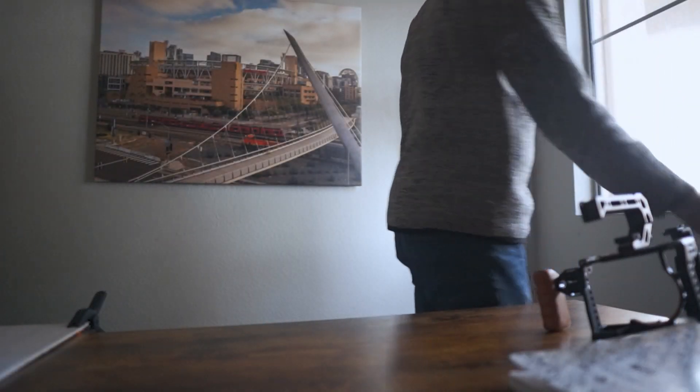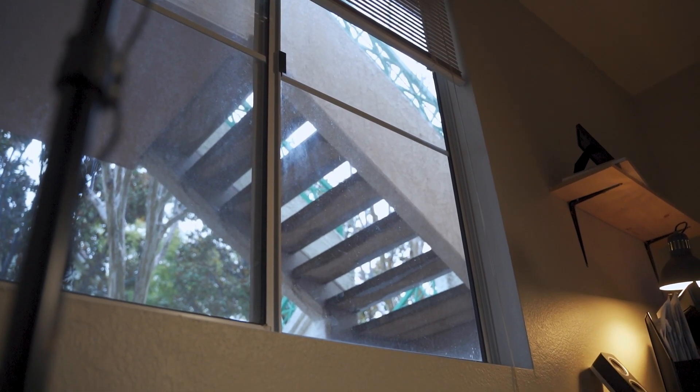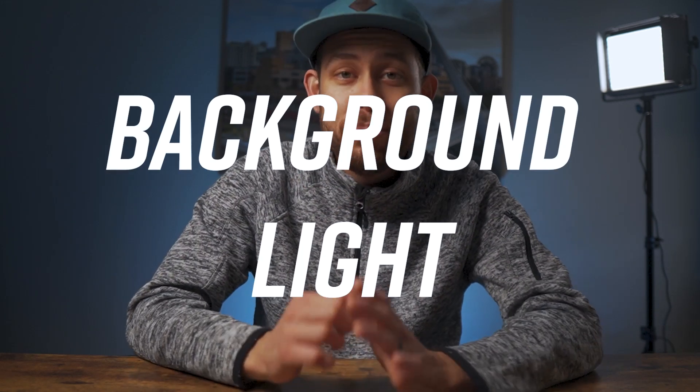You do not need these lights — you can totally get away with a window. You will just be shooting during daylight hours whenever the sunlight comes into your room, so be aware of that. The window is your best friend; the natural light that comes from there is already soft and can really help you save money. I will be linking the lights down below — it is an affiliate link, so if you purchase from there I do appreciate it — you're helping out the channel without costing anything extra to you.